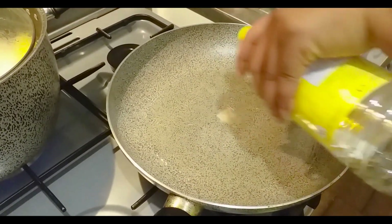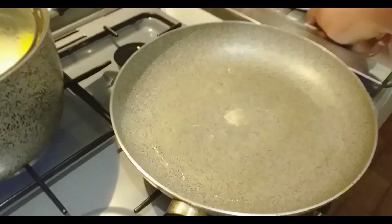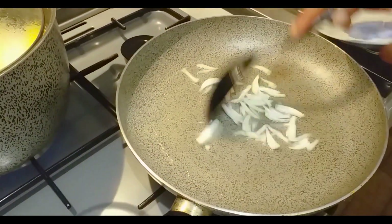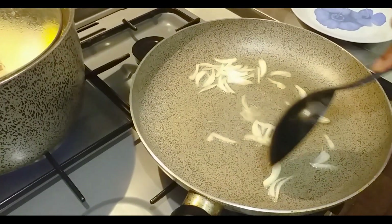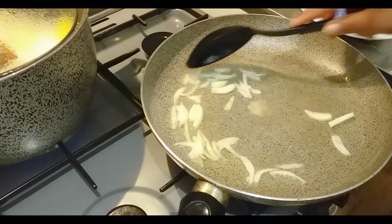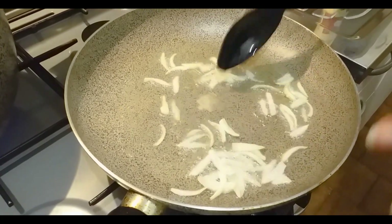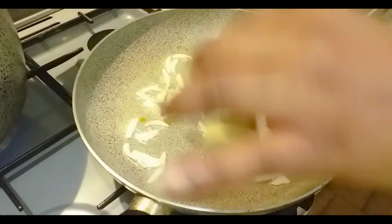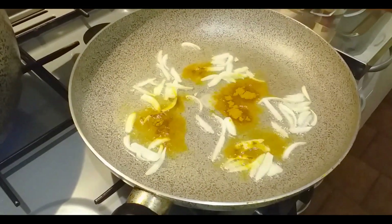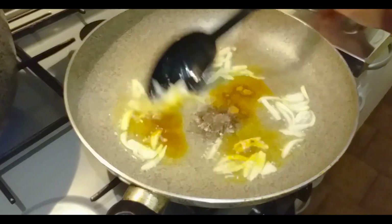I'll add some quantity of oil to my pan, then transfer my onion. I'll leave this to fry for one minute before adding the rest. As the onion is frying, add some curry powder, then add some thyme, and stir it together.